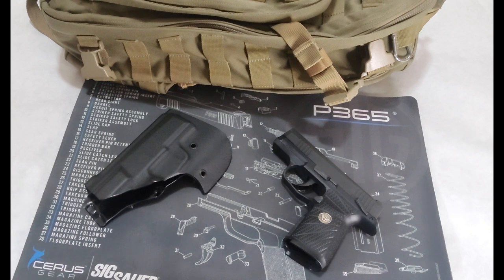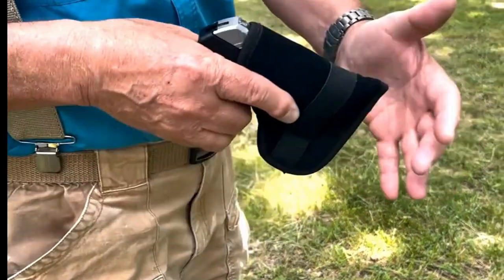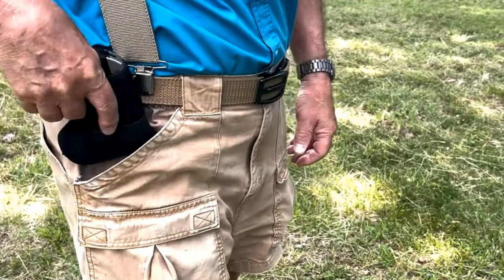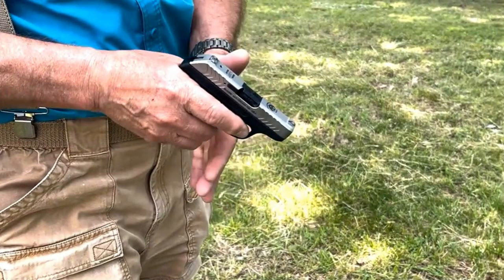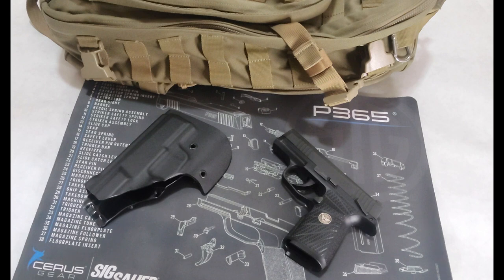Before purchasing this Pocket Locker, I had seen tons of videos and reviews of other pocket holster options — leather or softer neoprene materials. I always noticed that in order to draw, every person would take out both the holster and firearm from their pocket, hold the holster with one hand, pull the gun out with the other, throw the holster to the side, and then proceed to shoot. For me, that's a waste of precious time in a high-stress self-defense scenario.